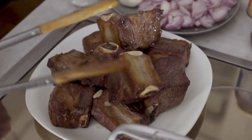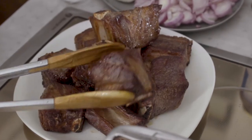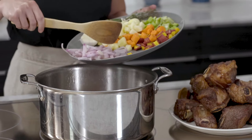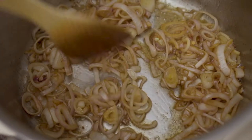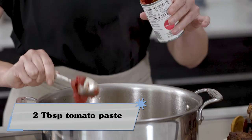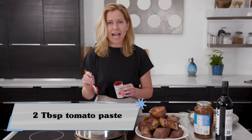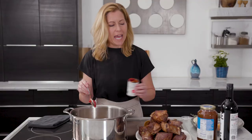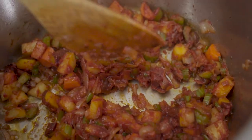Now that I've browned off all of my short ribs and rendered all of that amazing fat, I'm going to add my shallots to the pot and get them nice and soft and caramelized. Then in will go the carrots and the celery. I'm going to add in a couple of tablespoons of tomato paste and allow it to caramelize along with the veggies — it's going to add tremendous depth of flavor and a little bit of tomato sweetness.